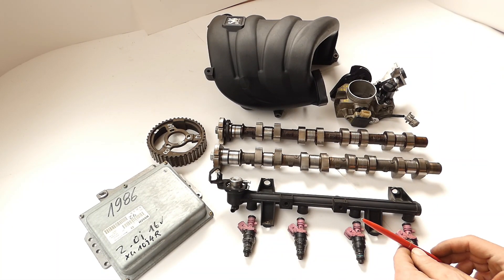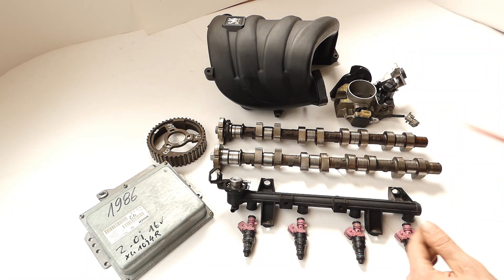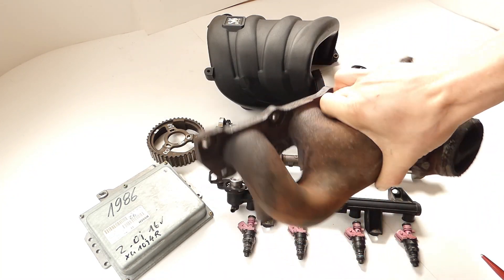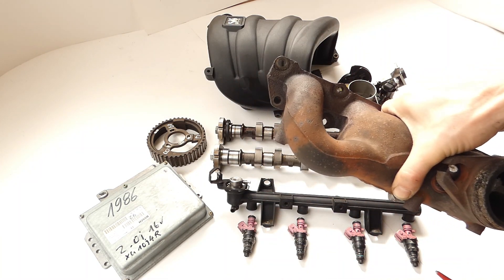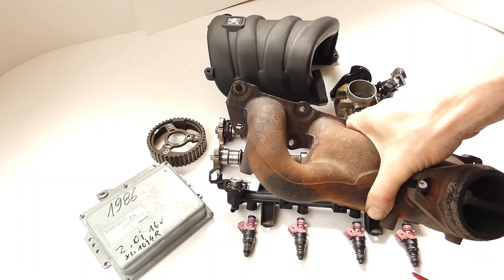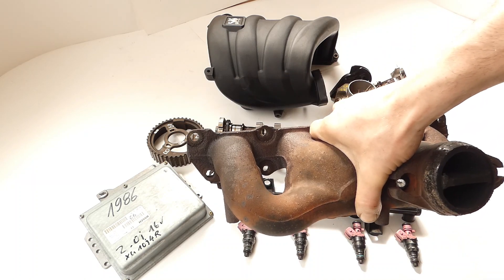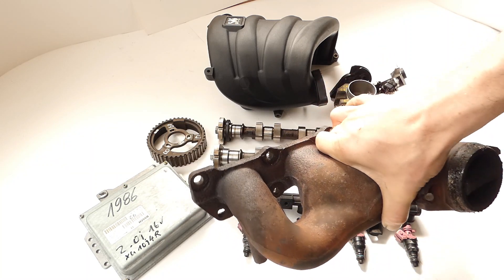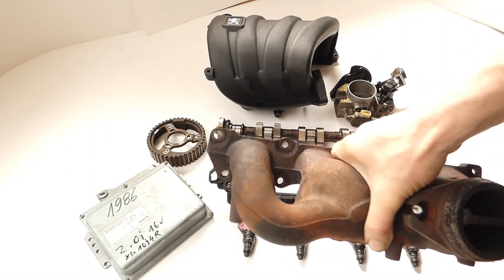Before we build up the fourth variant, I want to mention that all these variants can be run with the standard cast exhaust manifold. You don't need to replace it - you can leave it as is. You can probably also leave it for the fourth variant, but since I don't yet have experience values for that I can't say much about it. It will be changed in the fourth variant - and to that we come now.